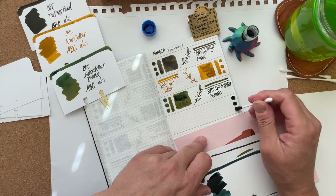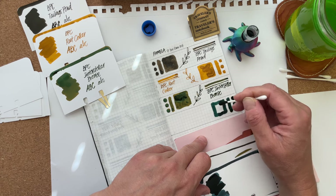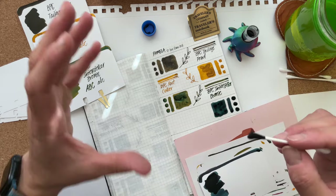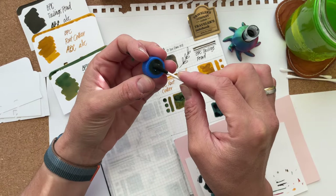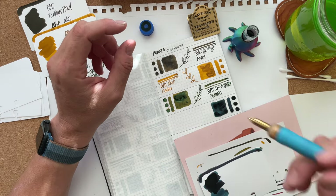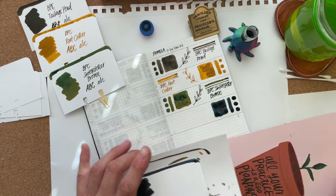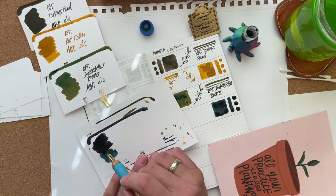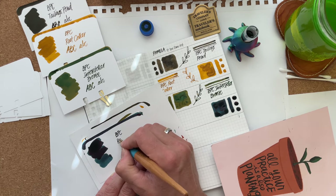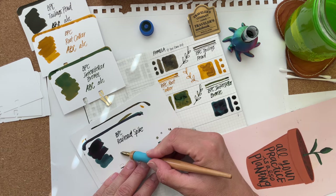I'm already very glad that I made the executive decision not to partake in 30 inks, 30 days, but to do my own thing again in October because I am playing around with my new pens, getting to know them, swapping around some nibs. It is a lot of fun and I'm glad I'm giving myself that time instead of having to rush into the next project. Can you see the red sheen coming up here? BPC, Railroad Spike.